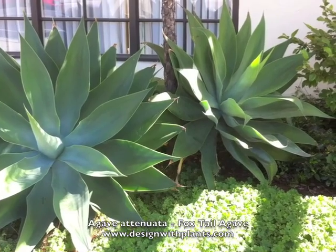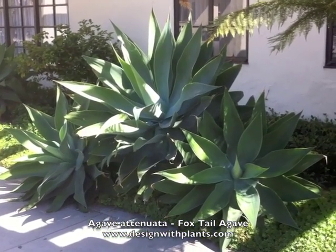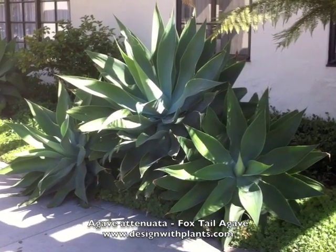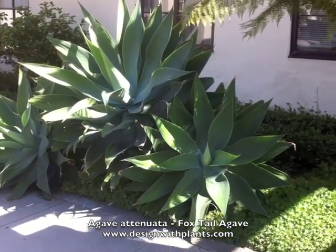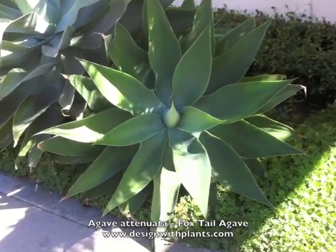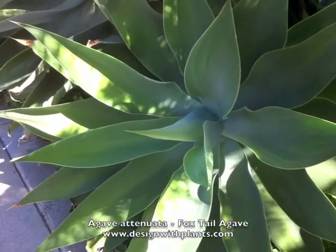Just in the hottest part of the day, it does not want to be in really hot conditions in full sun — prefer some shade for that. And very low water. I saw this growing on the sides of hills in Santa Barbara with absolutely no irrigation and doing okay with that. These are very drought resistant once they're established.